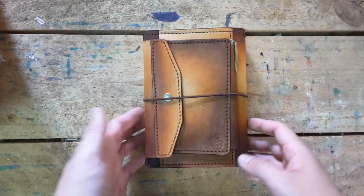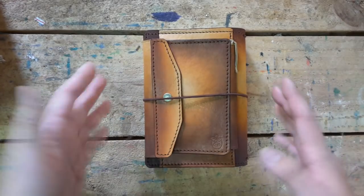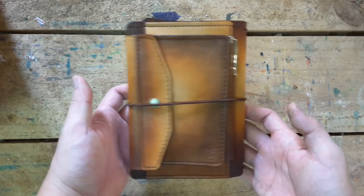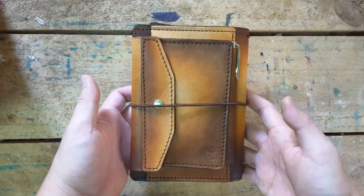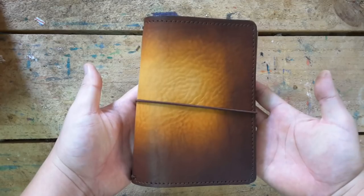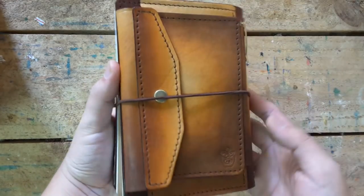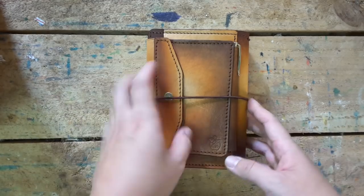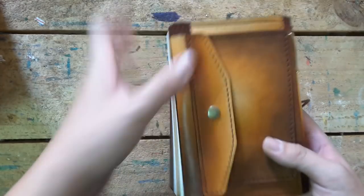Hi guys. So we go to the close-up place and you can see the whole product. Look at that — incredible, beautiful, right? So cool style. It's the normal notebook on the front, but on the back it's a totally different story. Let me introduce you guys.